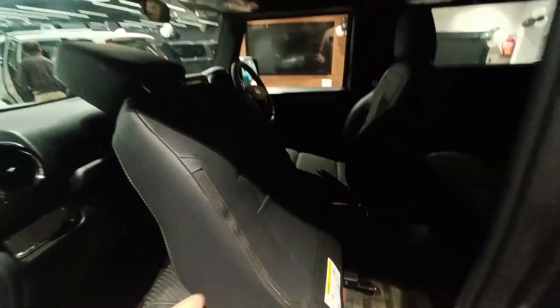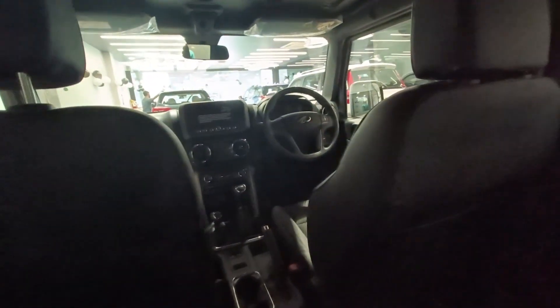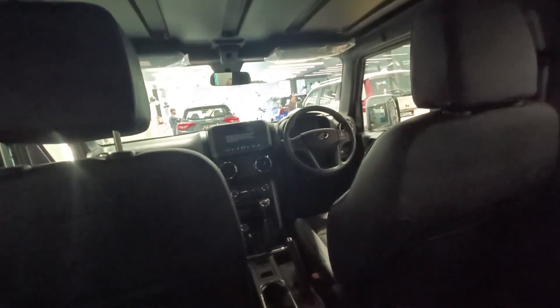Coming to the rear seat comfort — sitting inside as a rear passenger can be a bit of a hustle. But once I get settled, I do not feel claustrophobic at all. Although this car looks compact from outside, from inside it feels pleasantly big. You get a big window for an airy feeling, a speaker on top, and honestly once I'm settled I don't want to get out.